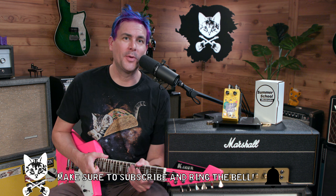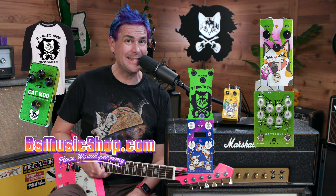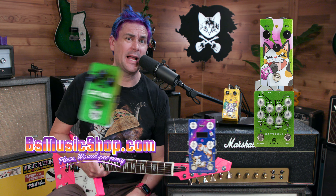We've got some of them here, we'd love to help you out. If we can get you this pedal, a cat t-shirt, a cat toy, a cat pedal that goes meow, a cat pedal that does not go meow — beesmusicshop.com, we'd love to help you. Thank you so much for watching.